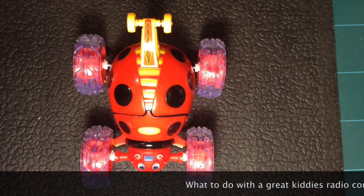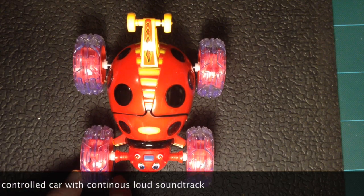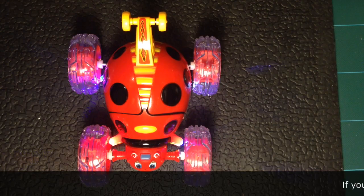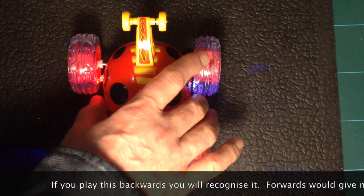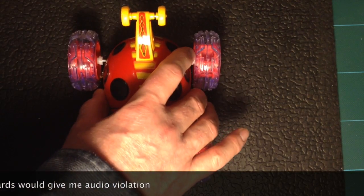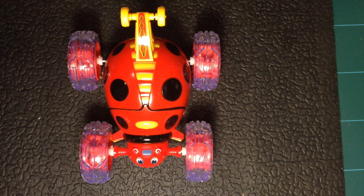Hi there, this is Fixed It. To save wear on the other stunt car, the toddler's been bought this lovely little ladybird bug car, which is quite impressive except for one thing. As you can see, it's a lovely little car but that is loud and continuous, so what I'm gonna do is put a little hidden switch on it to switch the audio off so the loving parents don't go completely mad.